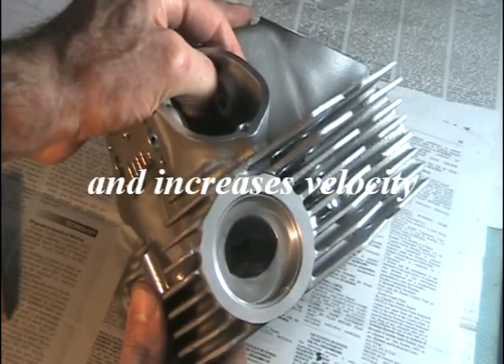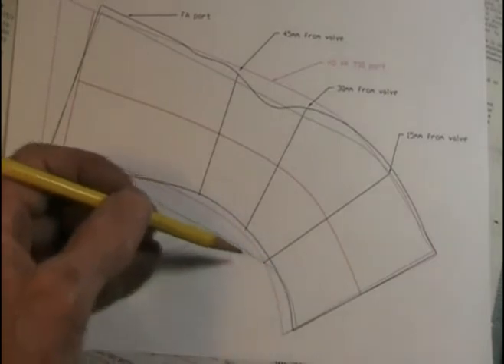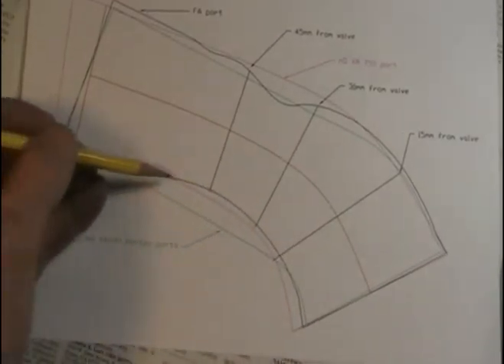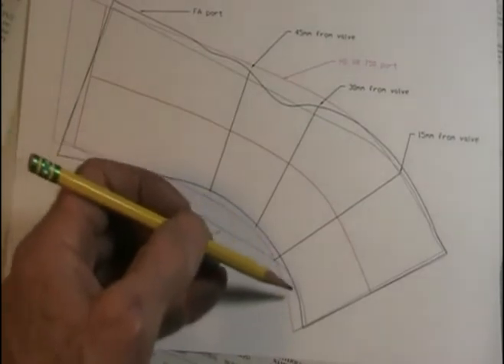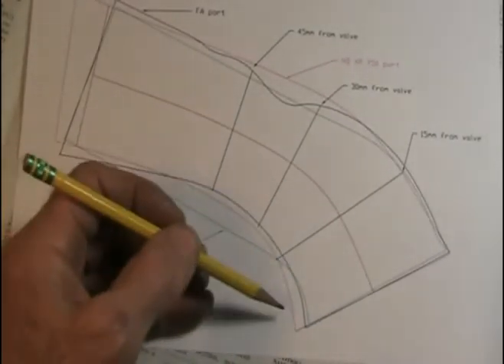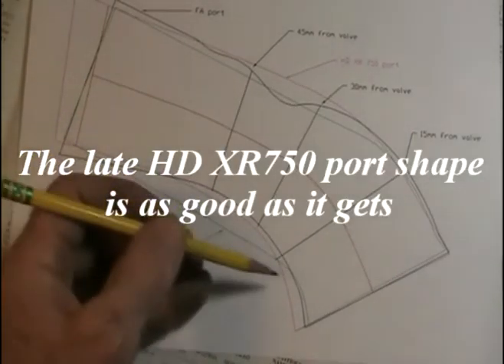Here's a comparison of the stock Norton intake port — this green line — with the full auto intake port — the black line. You can see the floor is raised and it's got a nice broad smooth curve which increases the flow and velocity. The red line here is a Harley XR 750 port.